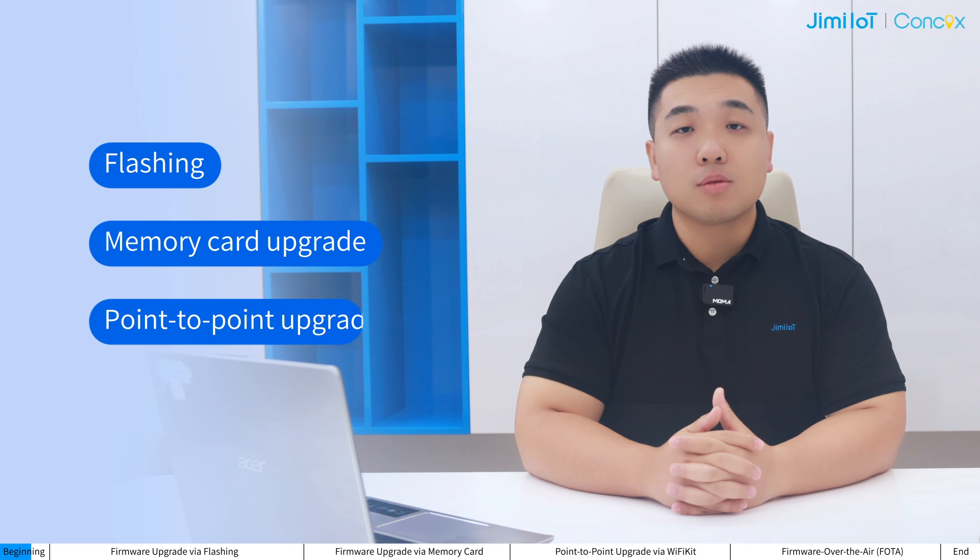Hello everyone, Oscar from GMLT. In rare cases, a device may require a firmware upgrade during test, before shipment, or during troubleshooting. The upgrade schemes and procedures may vary for different device models, depending on the solution selected. We provide four firmware upgrade schemes: flashing, memory card upgrade, point-to-point upgrade via Wi-Fi key, and OTA.